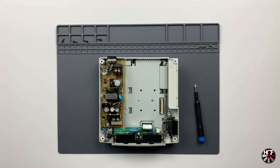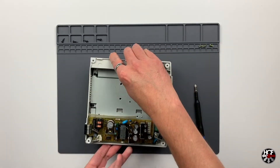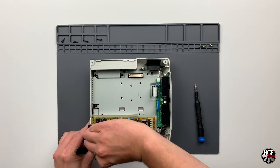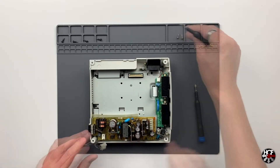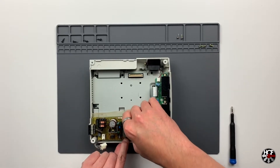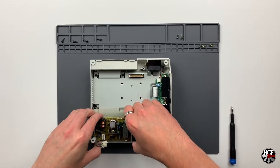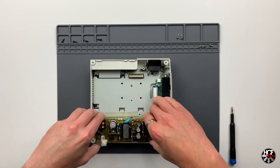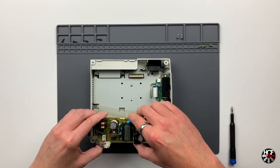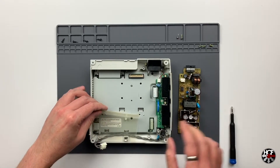To remove the power supply board there are only two screws holding it in, along with a cable which connects it to the main motherboard. First, disconnect the cable connecting it to the motherboard and remove those two screws. Once they're out, you can remove the power supply board just by gently pulling up on it like we did with the GD-ROM. Just one quick note - there is a small clip on the side of the casing which may need to be pulled back when taking this out.